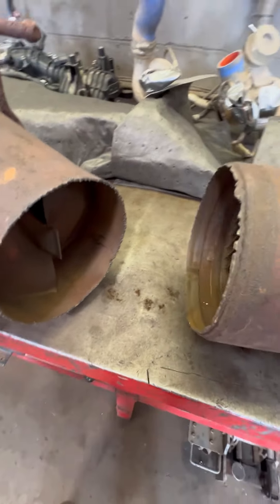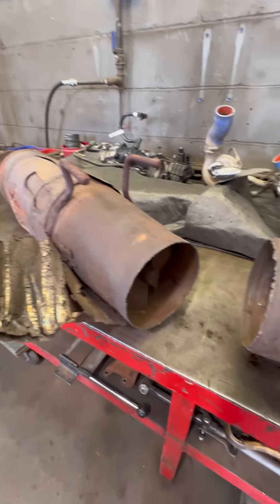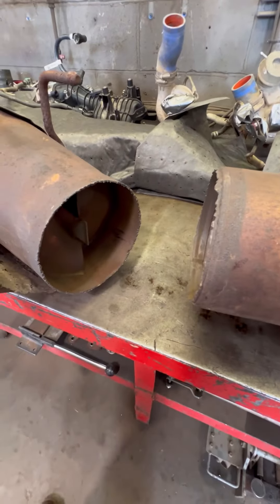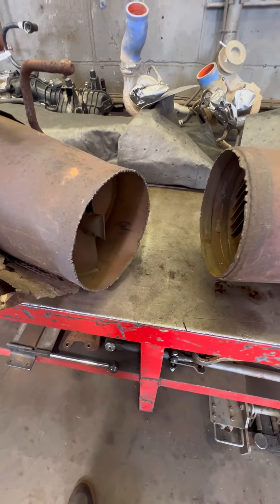The only problem is they have to cut it in half. It looks like they did use a torch, so it's pretty rough. I'm gonna have to weld this back together now and install it into the truck. So I'm gonna clean up these edges, get it lined up, get some tacks on it, and start welding.